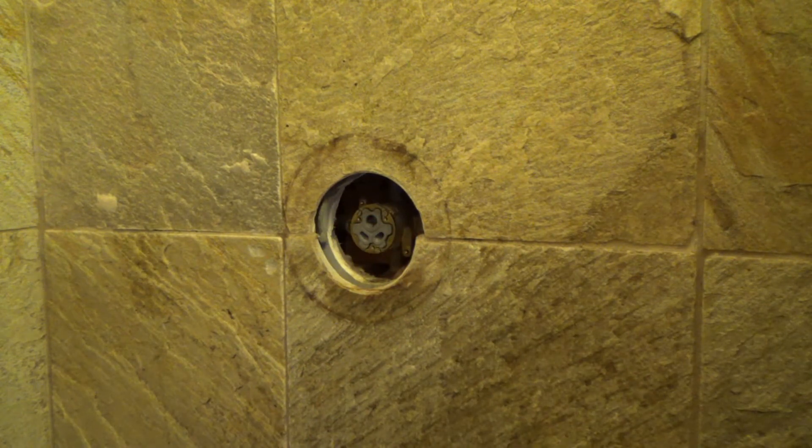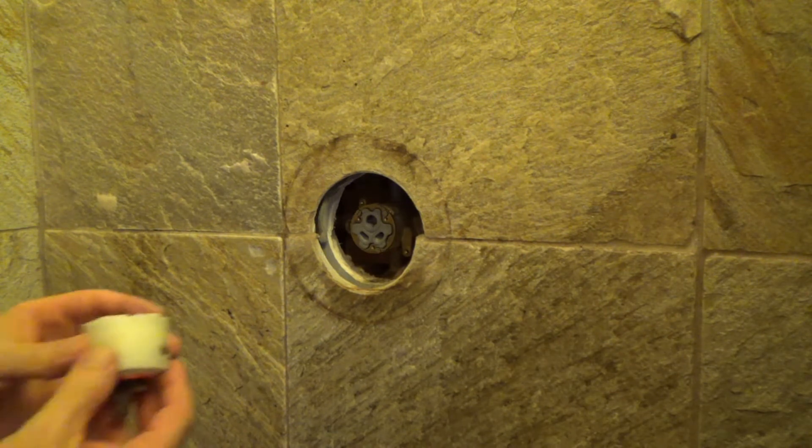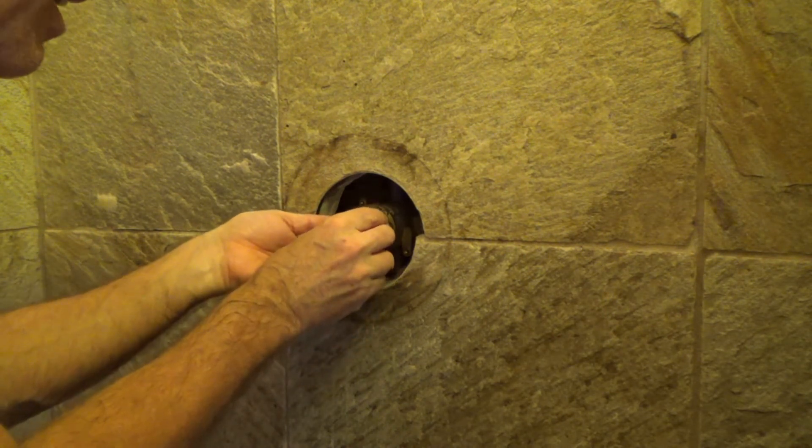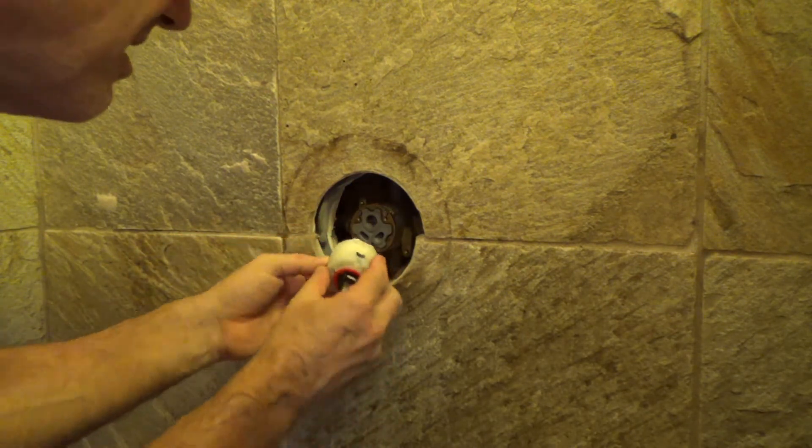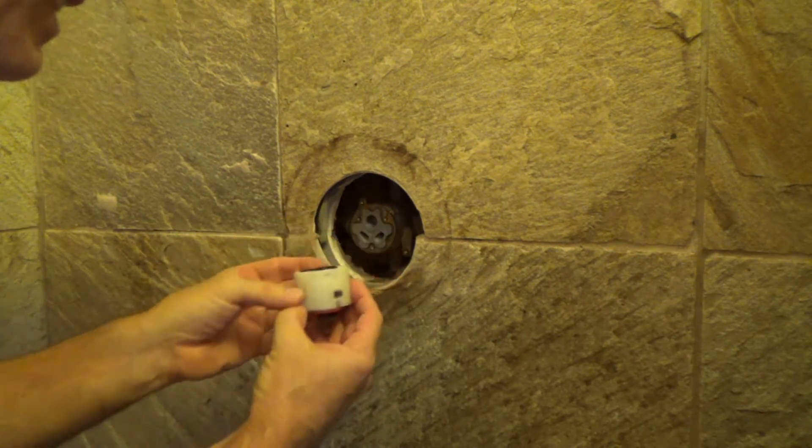Once you understand how things go, it's not too bad after all. And this just sets right on there — it doesn't even fit into a notch or anything. That's kind of cheesy.